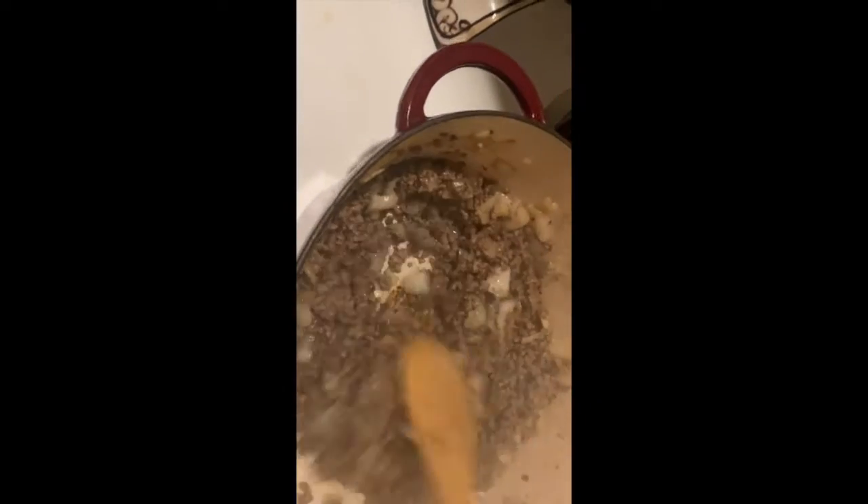The meat has cooked down. Surprisingly there's not that much fluid — normally you get some oily stuff but not much here, so we're gonna keep it pushing. I have some fresh parsley chopped up — about two or three tablespoons — and some fresh basil, maybe two tablespoons. Then I have three tomatoes. We're gonna put all of that in with the meat, plus a tablespoon of sugar to balance out the acidity.